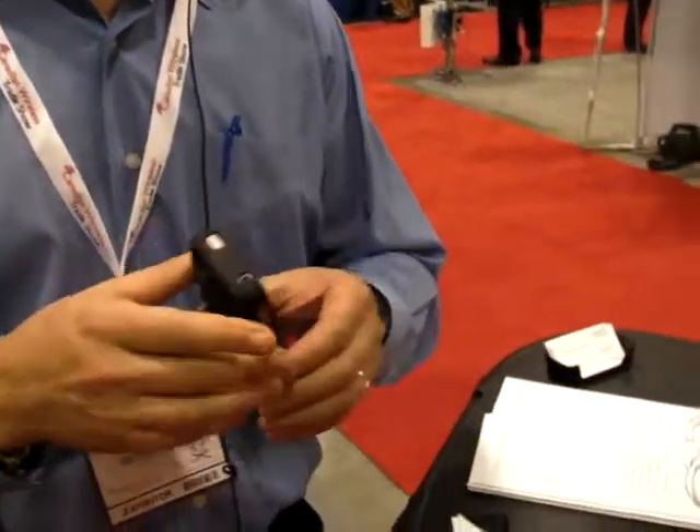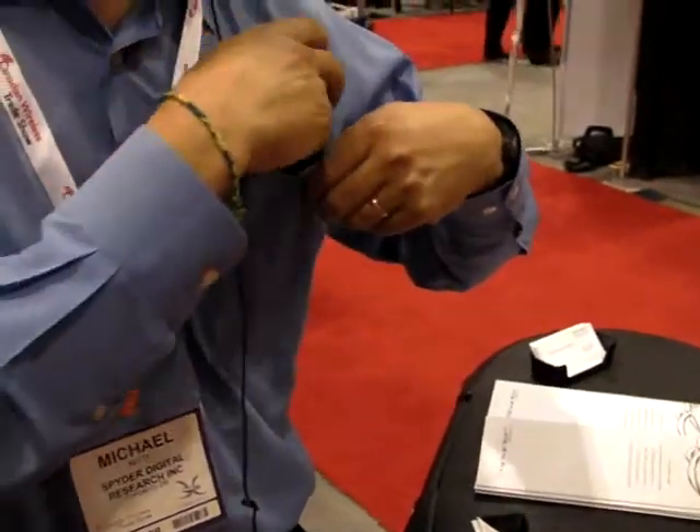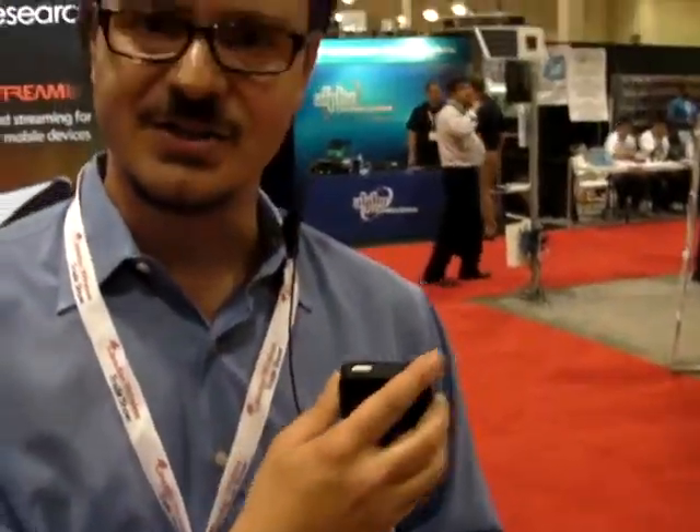It's got a soft, what we call a satin rubber feel. There's enough friction so that it doesn't feel like it'll slip out of your hand if it's sweaty, but not so much friction that it can't go in and out of your pocket without getting stuck on the fabric of your pocket.